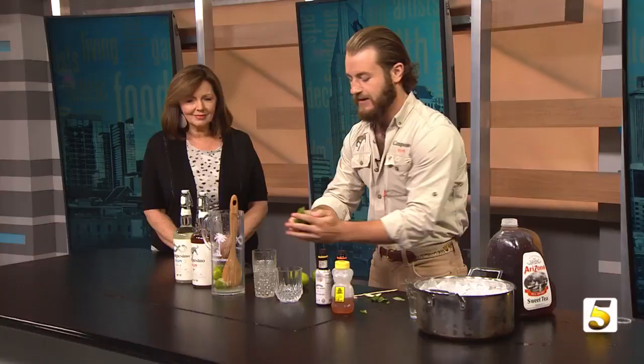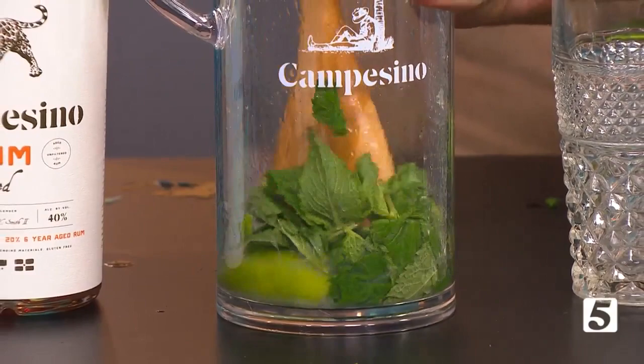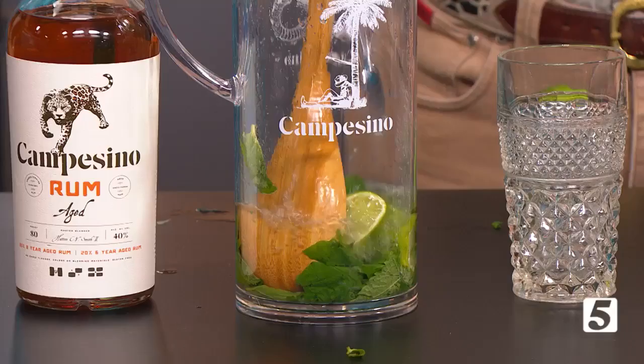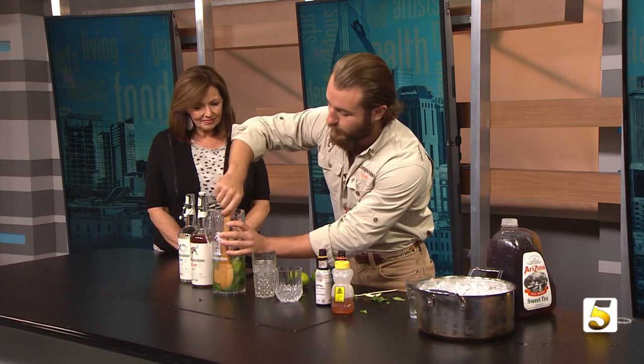After you squeeze the two limes in there, dump them right into the pitcher. Take a big healthy handful of mint - smells so good - rip it apart a few times to open up the oils, and drop it all into the pitcher. Take a classic wooden spoon and do a little muddling to blend the mint and lime together. Stir it all up. Next, use Camposino silver rum and fill it up about a third of the way, or a little stronger if that's your preference. The exact recipe is on our website.